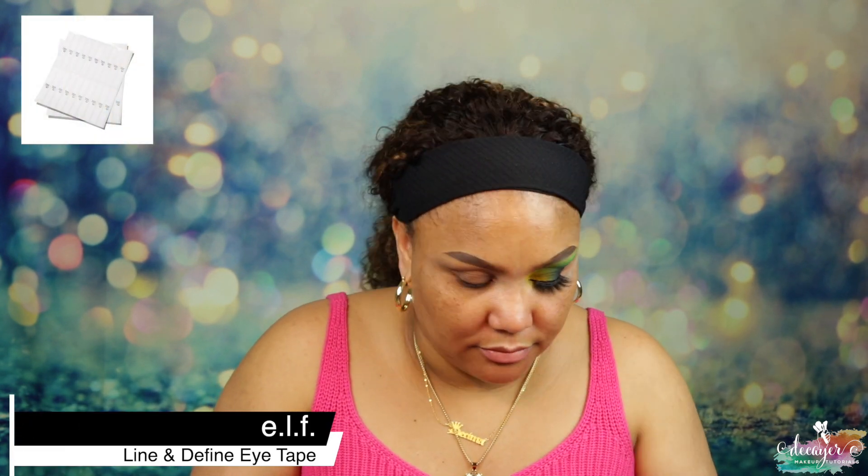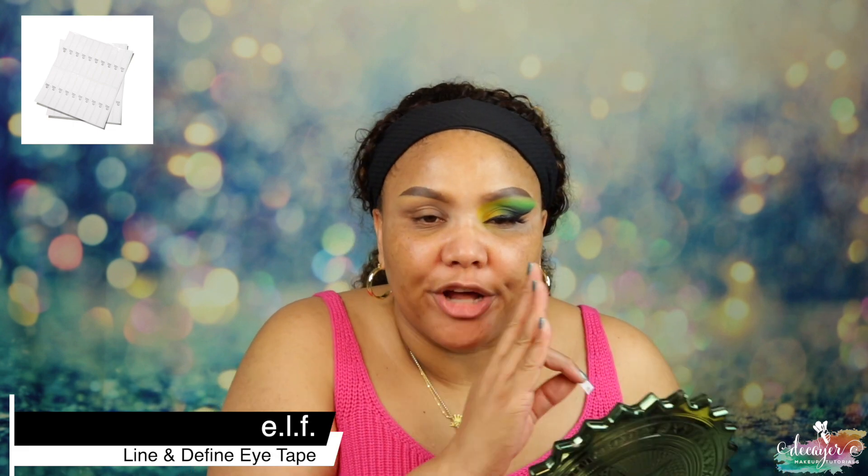First let me put my little eyeshadow guard because I do want that sharp line right here, so we want to put the guard on. I can never get the guards to go exactly the same way, so we'll see today. My eye shapes are so different, it just makes everything like weird.